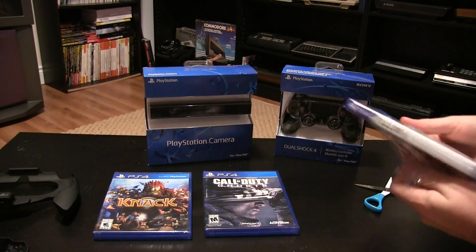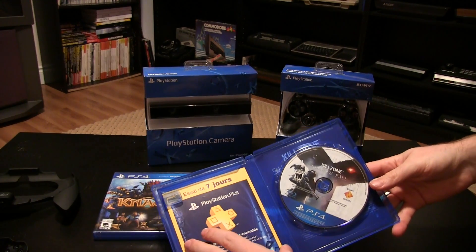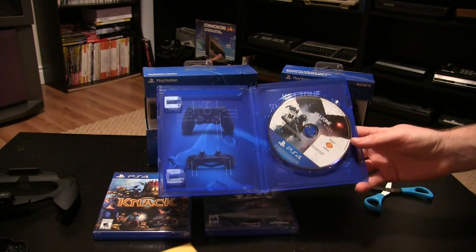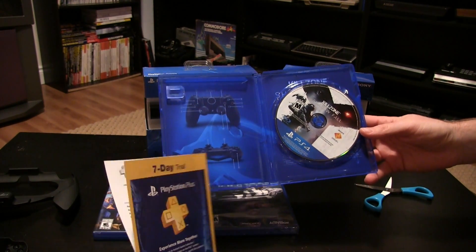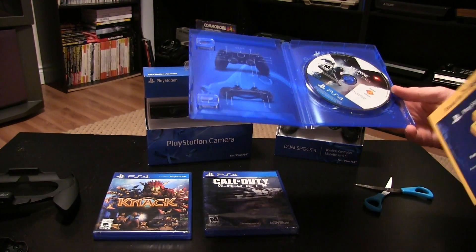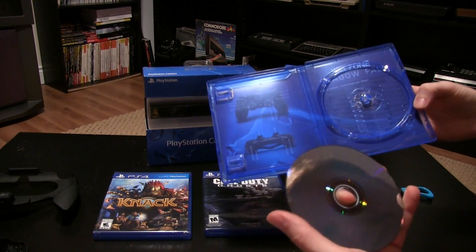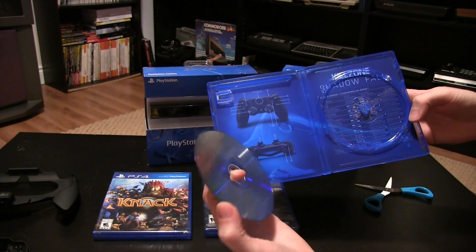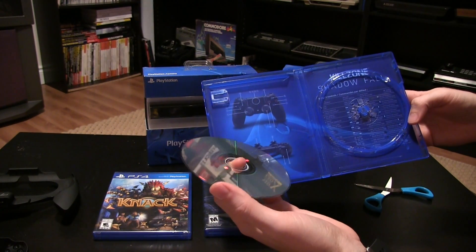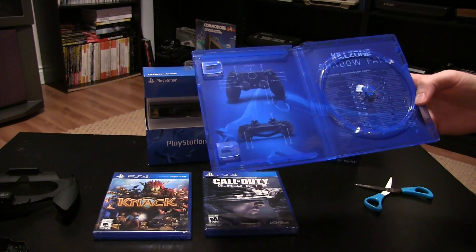I know this isn't the first unboxing on YouTube, but here's my copy of Killzone. It looks like it comes with a seven-day trial of PlayStation Plus — basically that'll get you online. There's a code in there, no manual. These discs have that kind of coating that the Wii U games have — it's a real extra coating, scratch resistant, extremely scratch resistant from what I've seen.